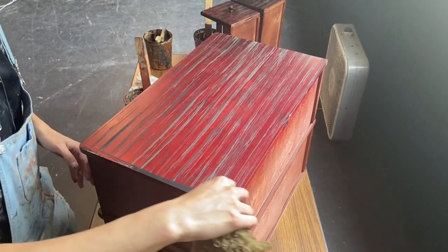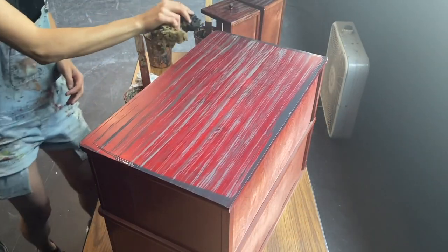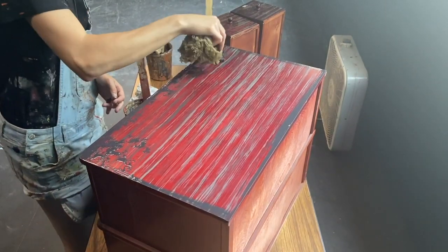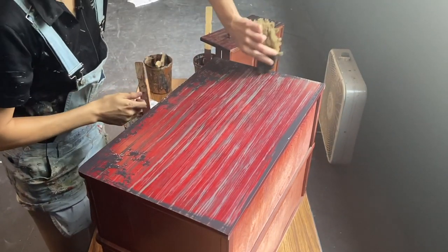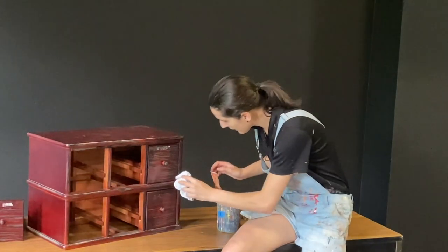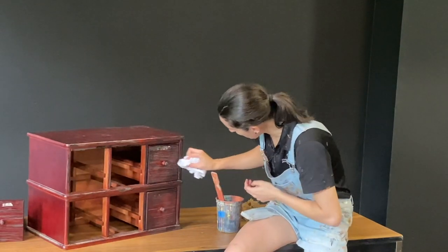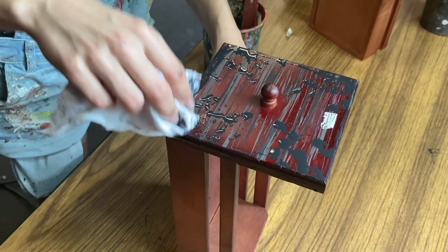Sometimes depending on what kind of piece it is, you just want to add a little bit of wash in and dab over top so that the texture remains the same. Now that you've got your faux dirt on there, take your rag and dab the area. Keep in mind that if it's dripping at all, you want to catch that with your rag and just dab it out.